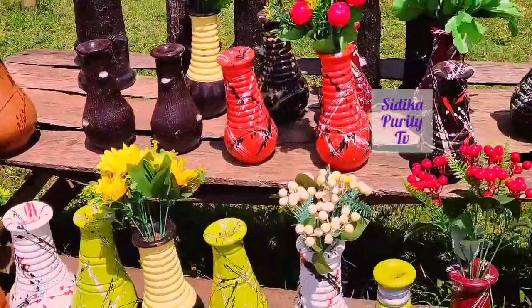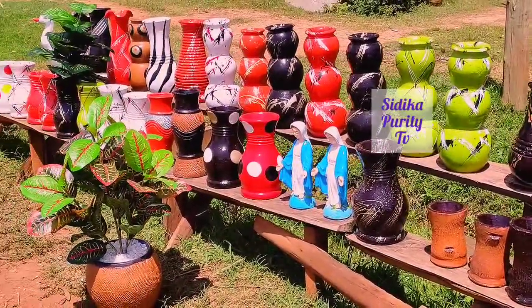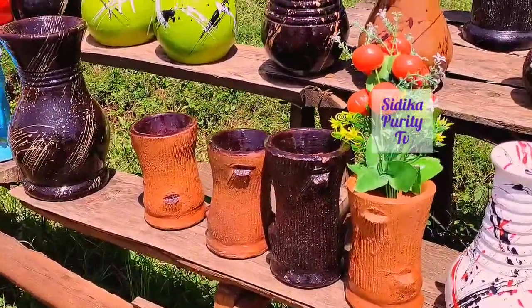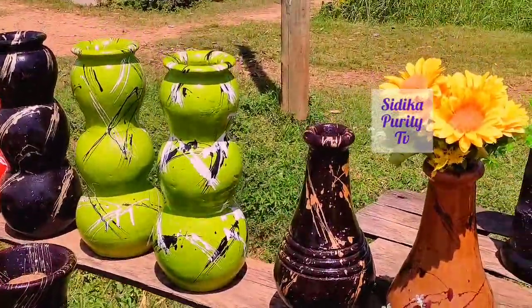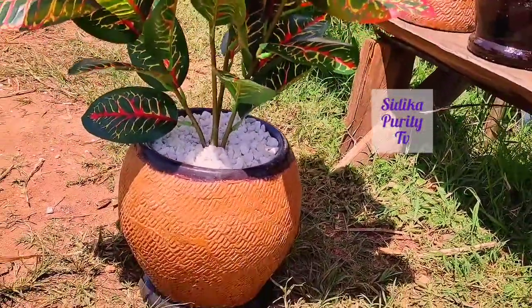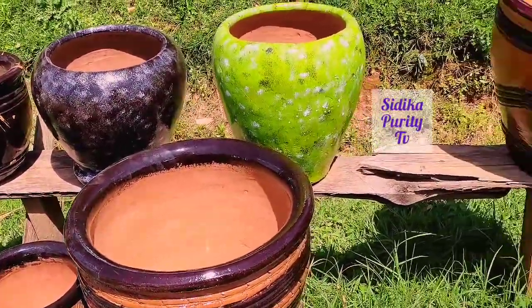So it is located on your way to Kakamega, Isumu-Kakamega Highway just after Mukumu and a place called Ilesi near the Cranston. And that's where Judy does her business. As you can see, she has different types of flower vessels, different designs.